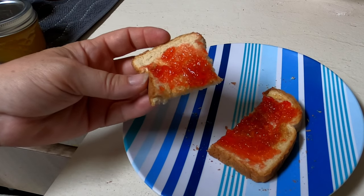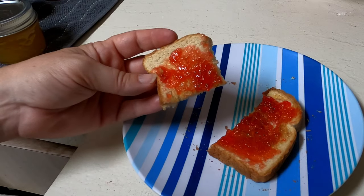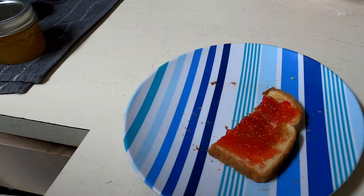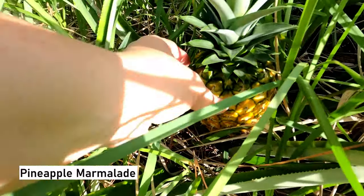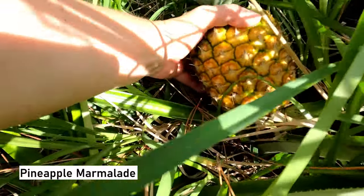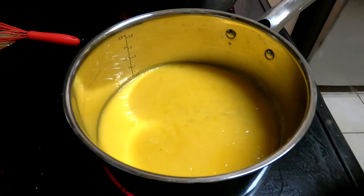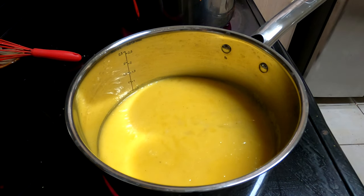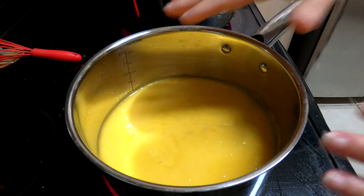That is so good. Tastes like any other cherry to me. Alright, we have another one. So this is number seven. This is pineapple, and I'm going to call it marmalade.